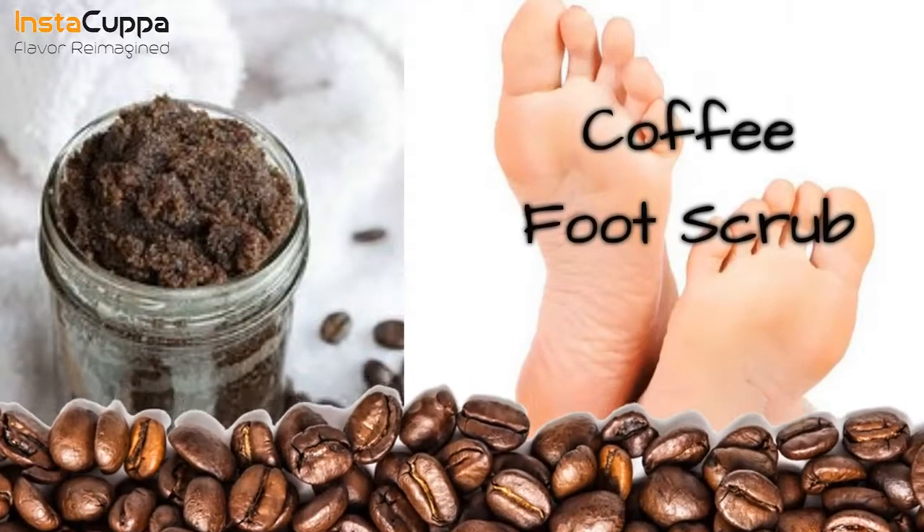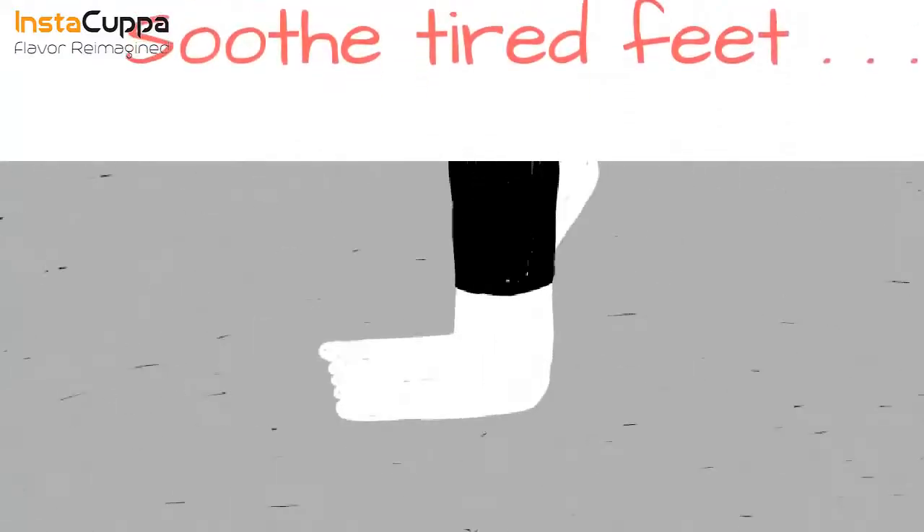Do-it-yourself Coffee Foot Scrub. Including coffee in your foot scrub ingredients removes dry skin cells and helps soothe tired feet.